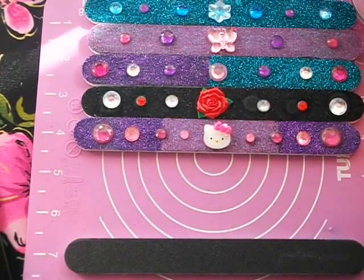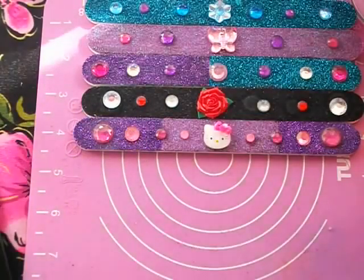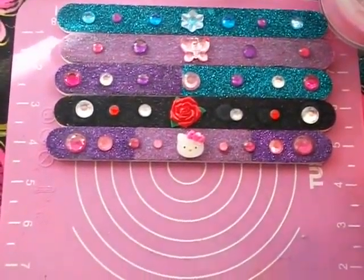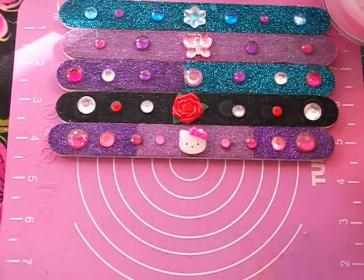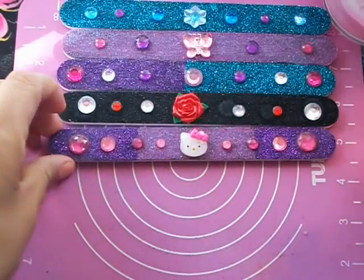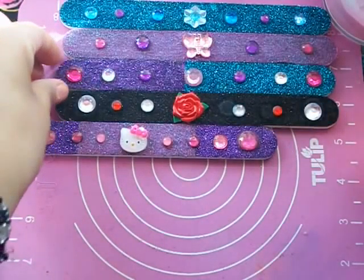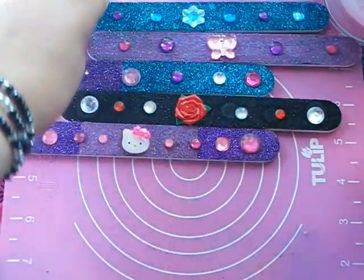Hi ladies, this is Chicanos Nails Channel, welcome to my channel. Today I'm going to show you guys how I made these cute nail files. I wanted to do my first tutorial on something that no one has done a tutorial on — I checked and I really didn't see anyone else who had done this tutorial on nail files.